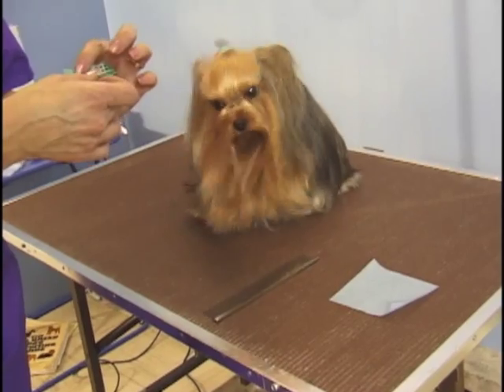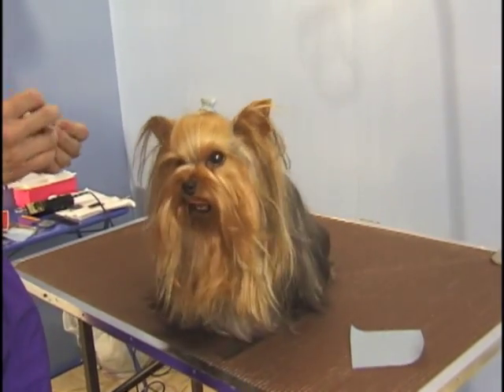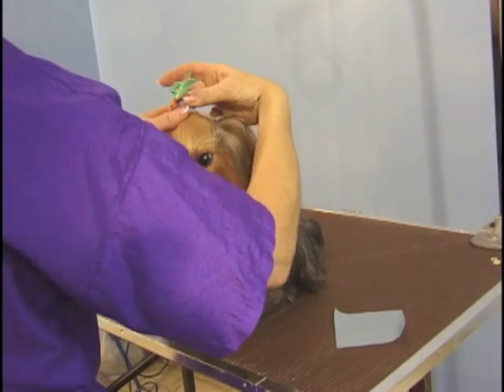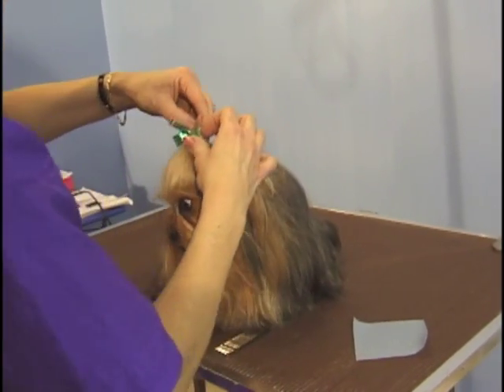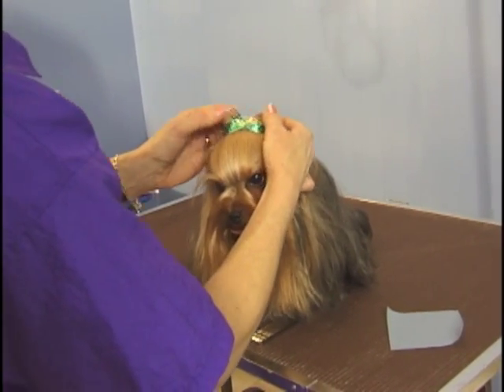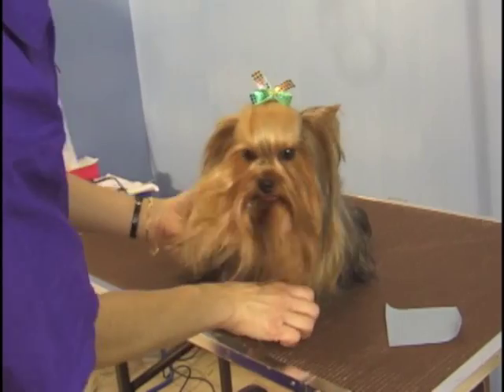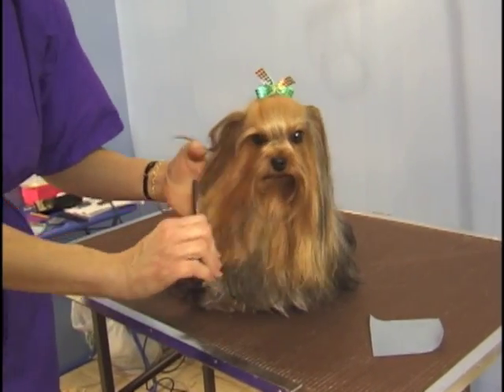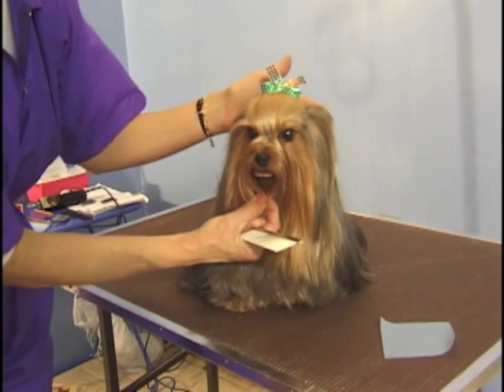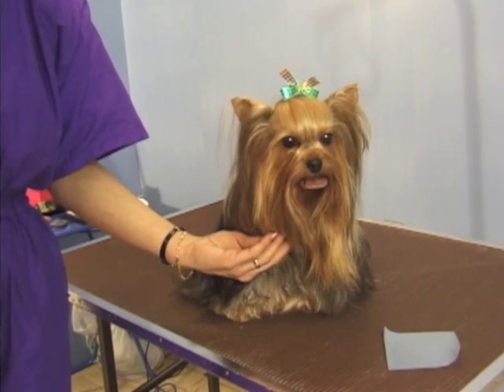Then we can take our ribbon and put it right over, like that. That holds it nice and tight. Thank you.